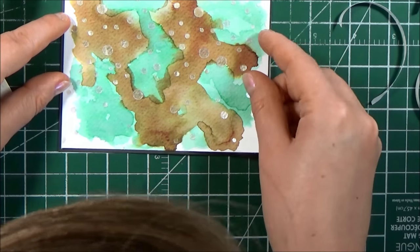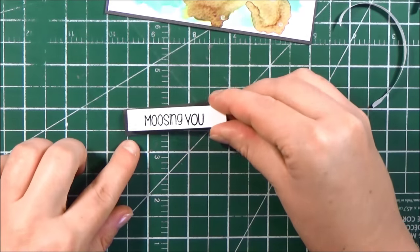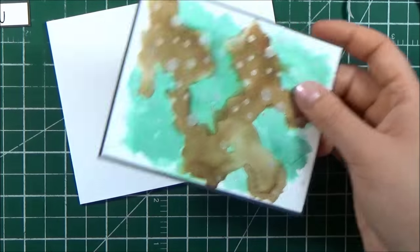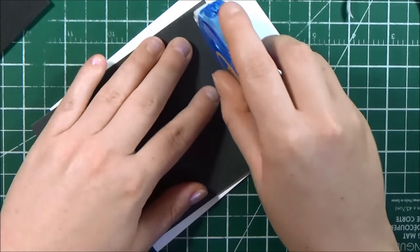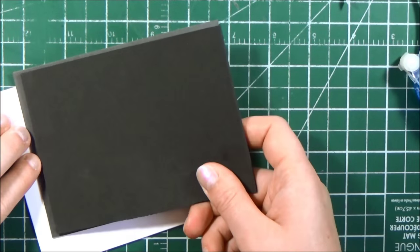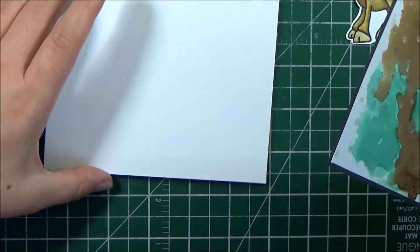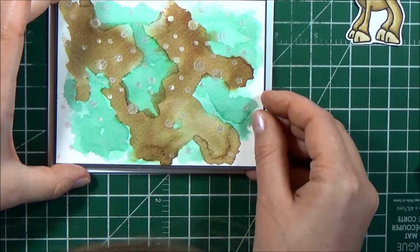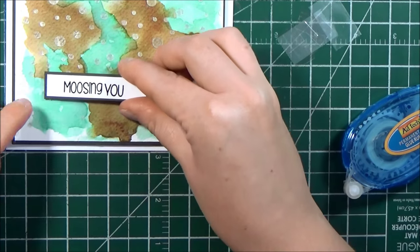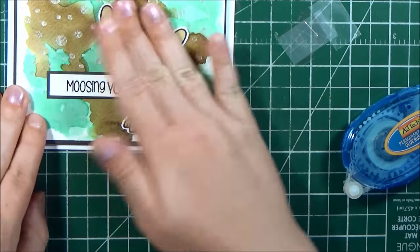Next I'm matting my watercolor background onto a piece of dark charcoal cardstock, and I'm doing the exact same thing with my greeting. You can see that I left quite a bit of extra space on the right-hand side of that greeting so that I can tuck it behind the moose when I'm ready. I had some black foam tape on hand, so I used black foam tape to back the entire front panel — that gives it a little bit of dimension and lift, and I used the black so that you wouldn't see white foam tape behind that charcoal panel. I'm adhering that whole panel to my card, and to adhere the moose down I used some clear foam squares.